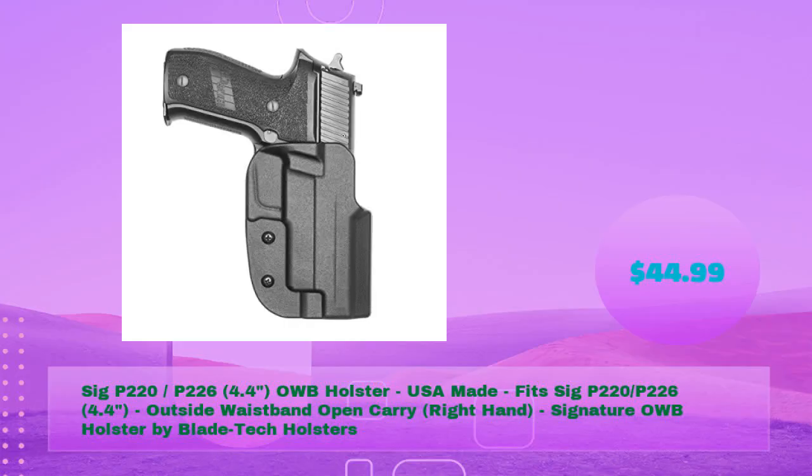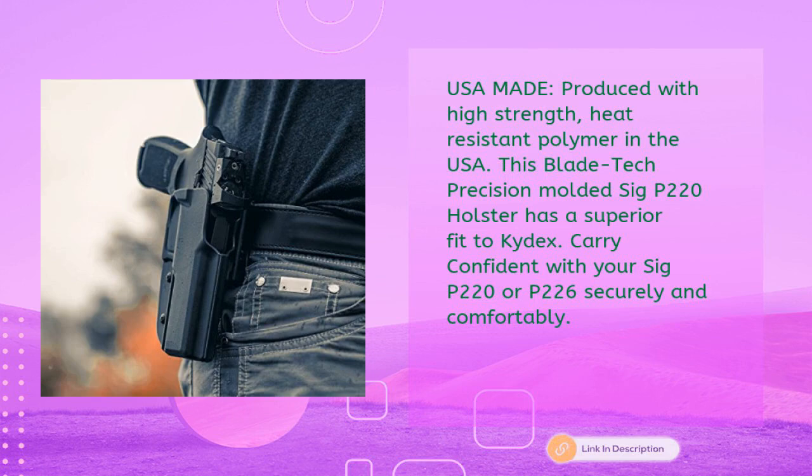Sig P220 and P226 4.4-inch OWB holster — USA made. Outside waistband, open carry, right hand signature OWB holster by Blade Tech Holsters for just $44.99. Produced with high-strength, heat-resistant polymer in the USA, this Blade Tech precision-molded Sig P220 holster has a superior fit to Kydex.